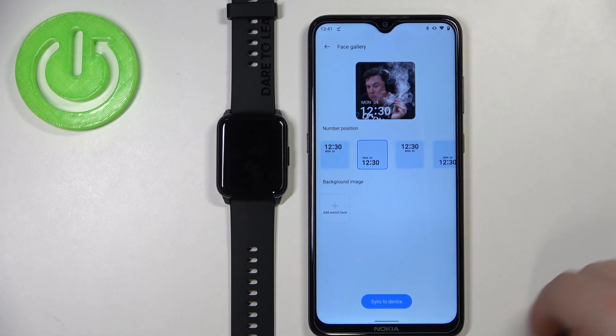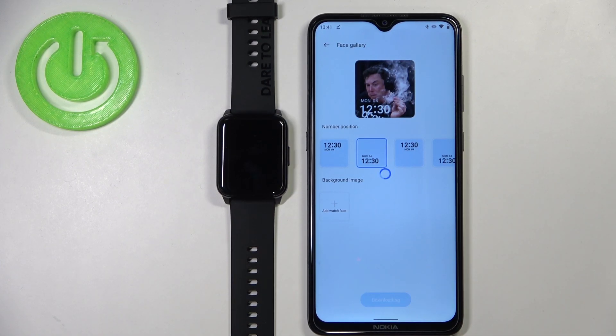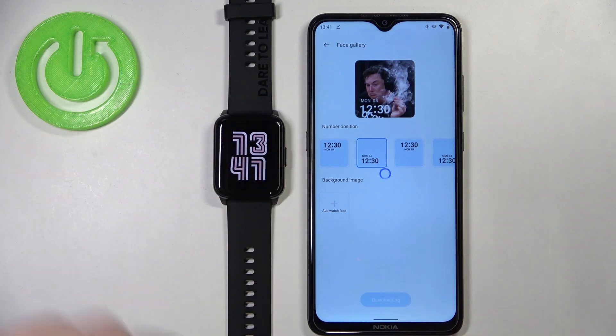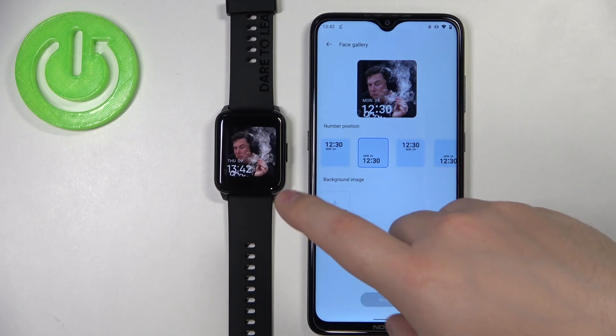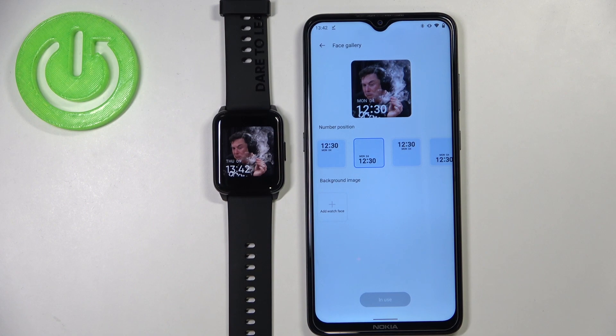Once you're done customizing your watch face, tap on Sync to Device and wait until it's done syncing. Once it's done, your watch face should be applied on your watch — and here we have it, right here. That's how you set up a watch face with a custom image on this device.